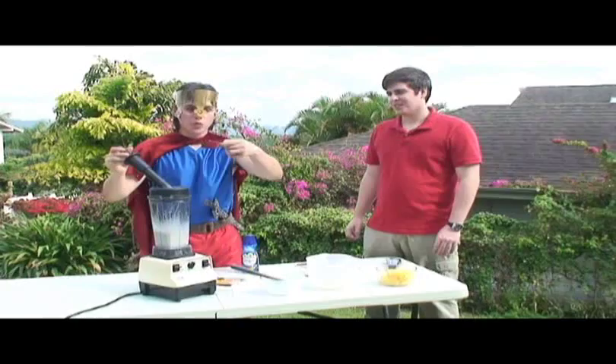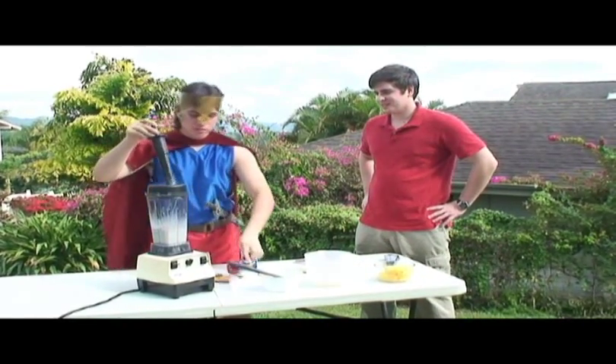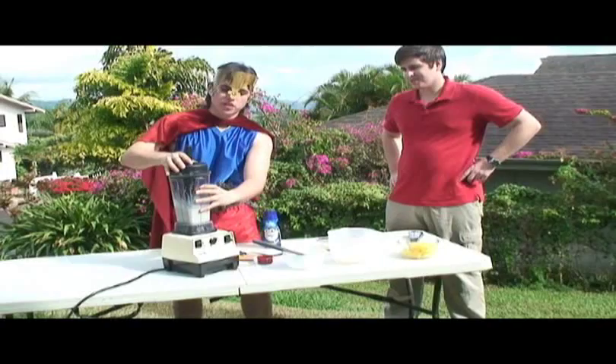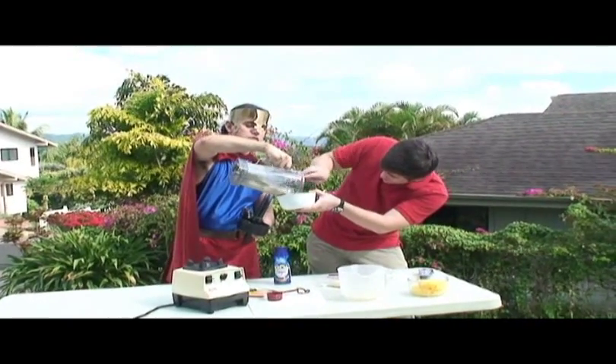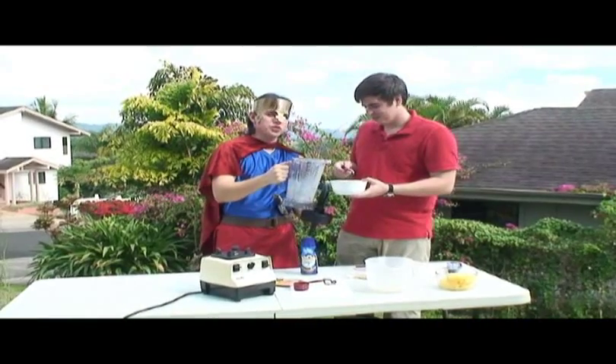And now lastly, you add one-fourth cup of macadamia nuts. Turn on, then turn off. And it should be a nice, wonderful, creamy ice cream. Scoop or pour, as such. Thank you, good citizen. We shall place this in the freezer to keep it nice, cool, and solid.